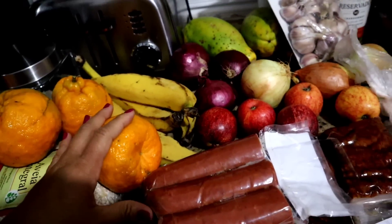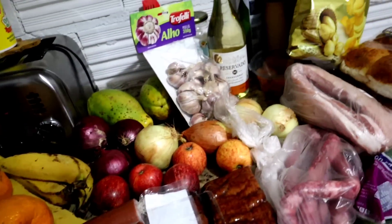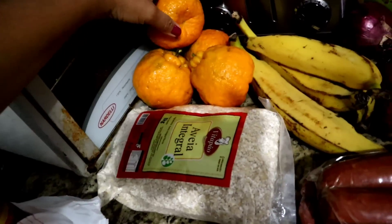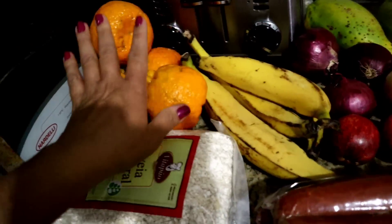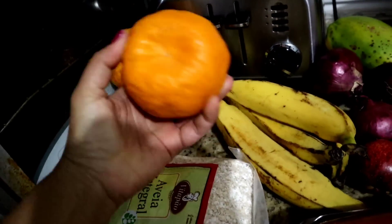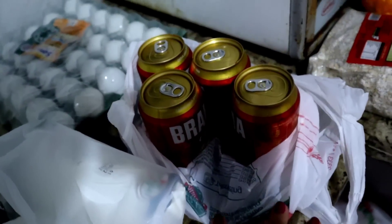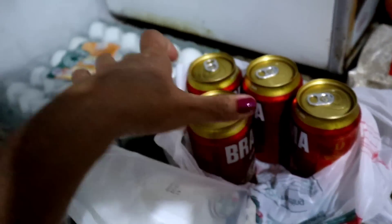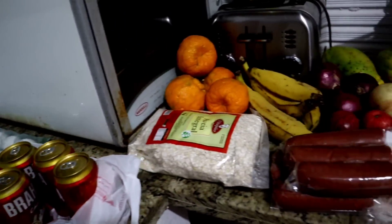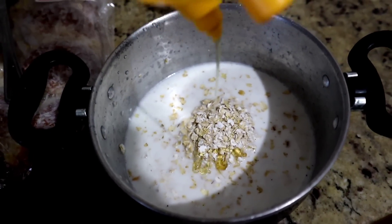Banana, cebola roxa, umas mexericas maravilhosas — espero que sejam doces. Aveia pra fazer mingauzinho. O coração pegou umas cervejas. E ovo e leite. Isso que nós pegamos. Alguém aqui pediu um mingauzinho de aveia.